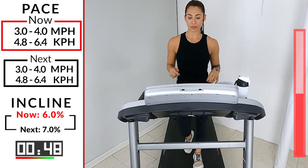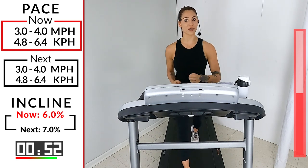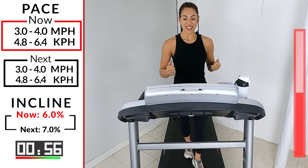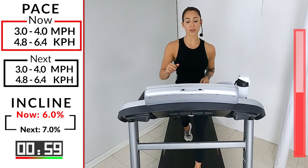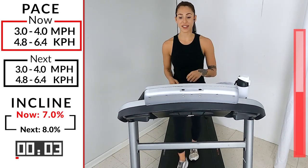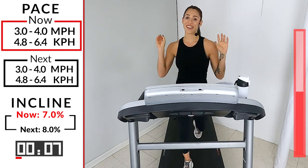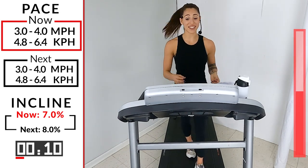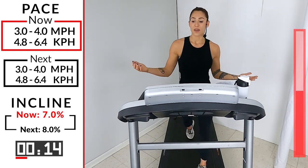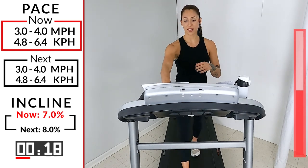20 more seconds guys — we're going to seven. Ten, nine, eight, seven, six, five, four, three, two — let's go to seven! You got it guys. The best part is after this we're at the top of our hill, and we're halfway through the workout. It's a short one but definitely worth it — keep working.